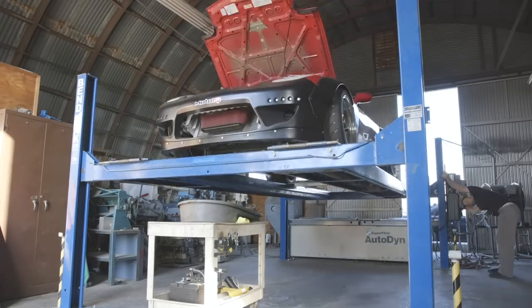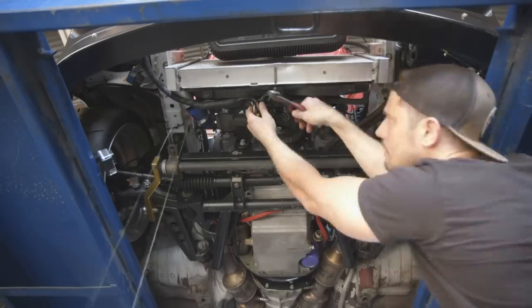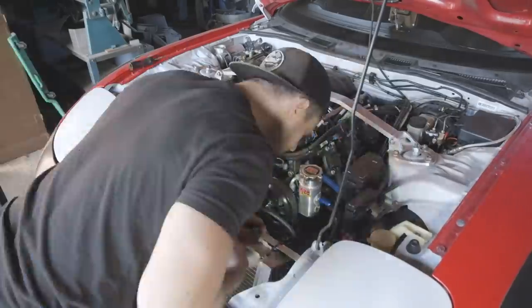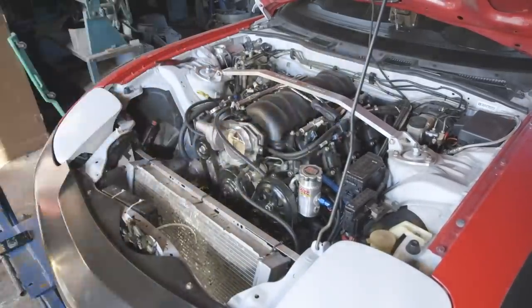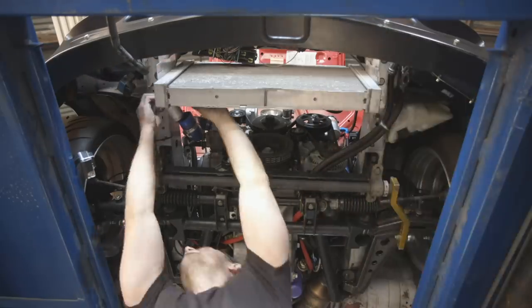The first thing we're going to do is drain the radiator. The intake is held on by a hose clamp at the throttle body and some zip ties. The old radiator is only held to the chassis with four bolts, so it's really easy to get out.